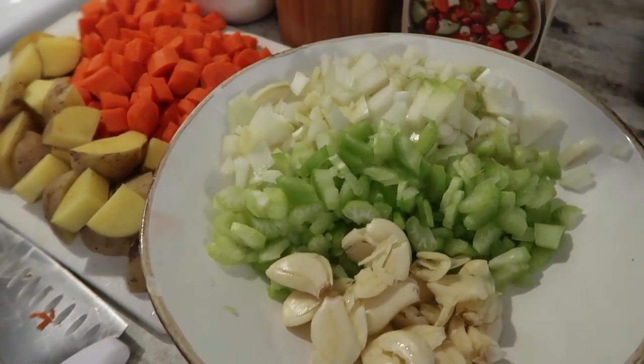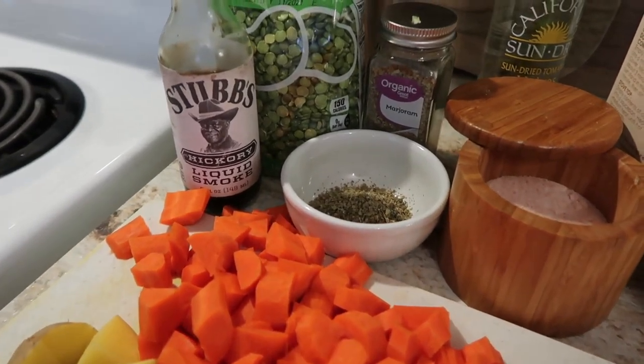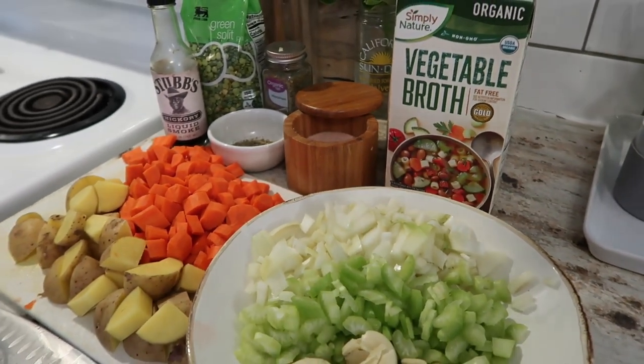I'm 100% sure there will be no more snacking between now and dinner because between the Larabar, the tacos, and that super full lunch, I'm very full. I might have to push dinner back to like 7. The ingredients we're going to need to start on dinner are garlic, celery, onion, carrots, potatoes, liquid smoke, marjoram, salt, and vegetable broth. We are making split pea soup.